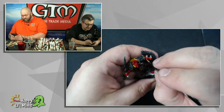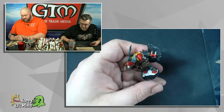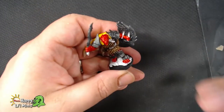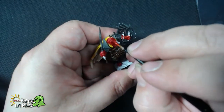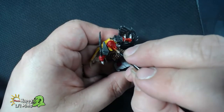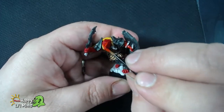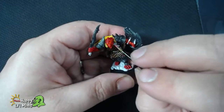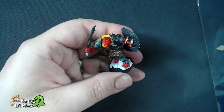Red can be a tough one. Basically what I'm doing here is starting with a mid-tone — that mid-tone red in the Mephiston Red. I'm going to take it up a bit with the blood red here, and then take it a little bit higher by mixing in some yellow and some ivory.